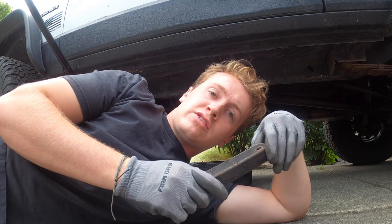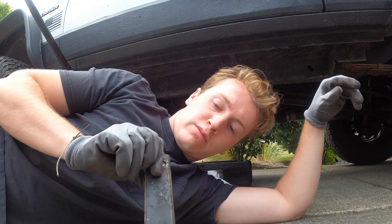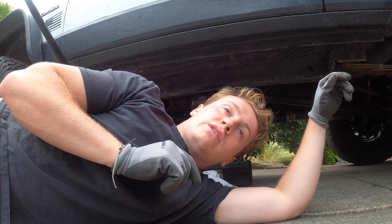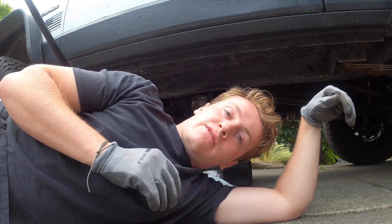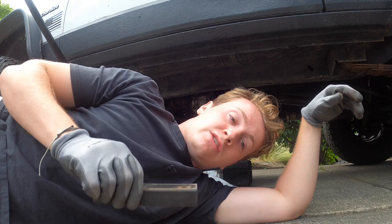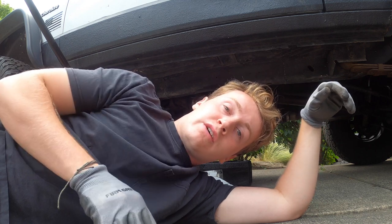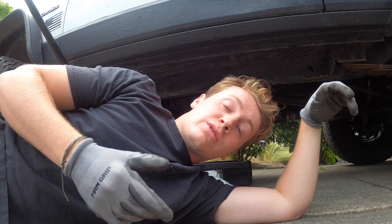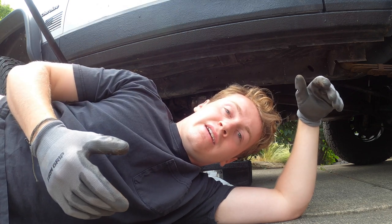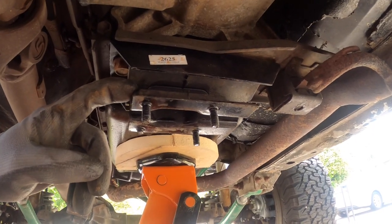If you have a stock driveliner you will not have a drop bracket like this unless your previous owner installed one. There are two reasons I'm getting rid of it: the driveshaft upgrade is meant for stock configuration without this inch drop, and this inch drop hurts your ground clearance. Third, there's an aesthetic reason — it brings everything tucked up nicer, and the exhaust hanging down isn't a great look on a lot of Cherokees.